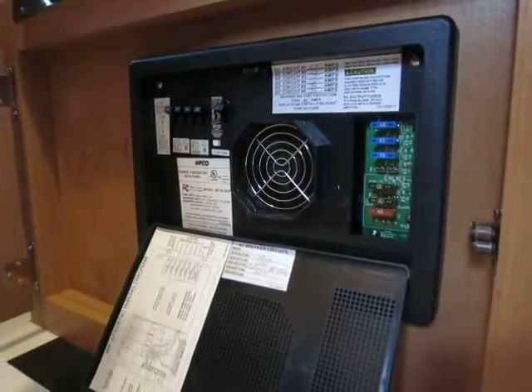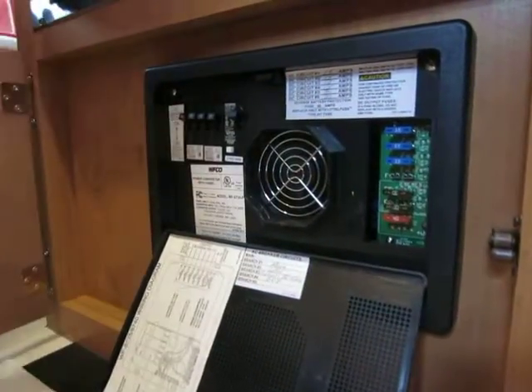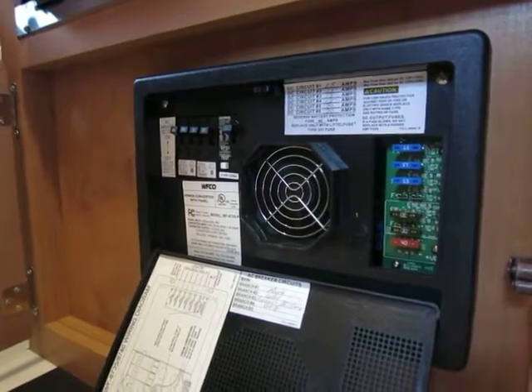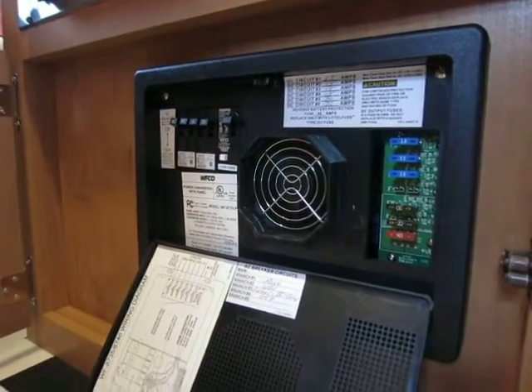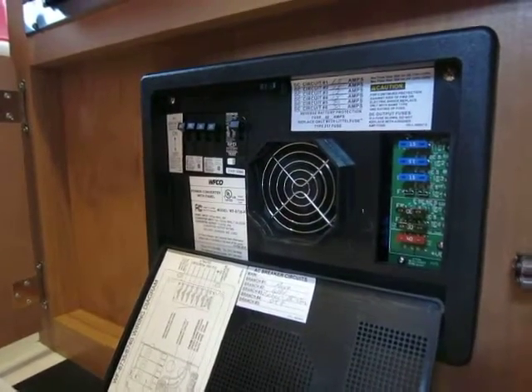Your converter is located right behind that fuse panel as well. This fan here — when that fan is running, that means you are charging, so your 110 is charging your battery. Once that battery gets completely full, that fan will go off so it's not overcharging your battery and causing it to boil.